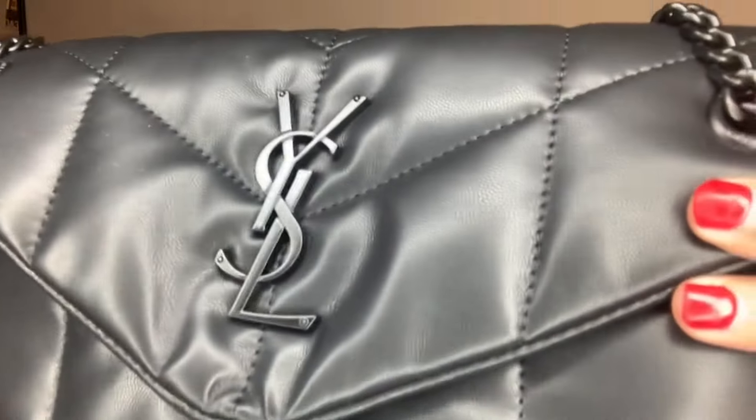So this is the bag I chose — you see the black hardware. This is the quilted puffer bag with the black hardware, the black chain, nice weight. This is beautiful. See the YSL logo — I wanted that in black. It has a nice flat bottom so it will stand up on the table and won't fall over. I love it.